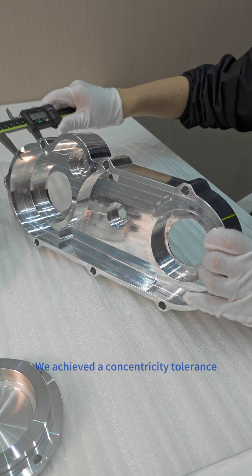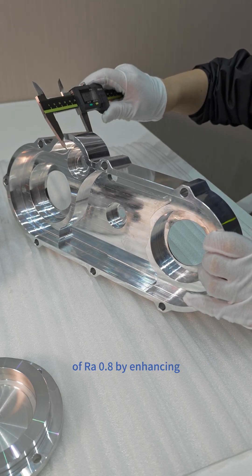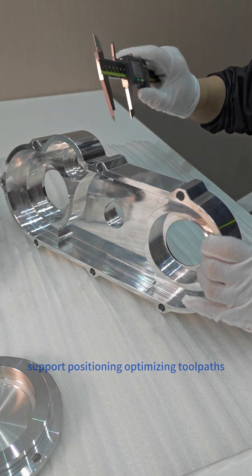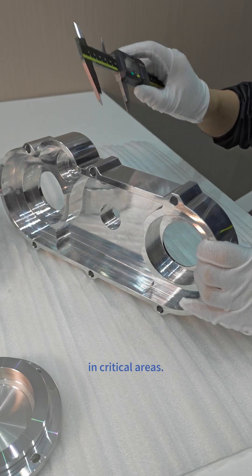We achieved a concentricity tolerance within 0.01 mm and a surface roughness of Ra 0.8 by enhancing support positioning, optimizing toolpaths, and selectively reducing feed rates in critical areas.